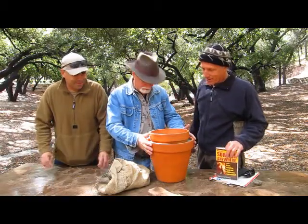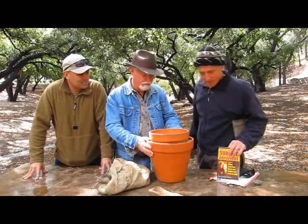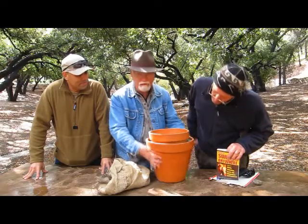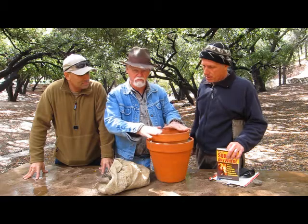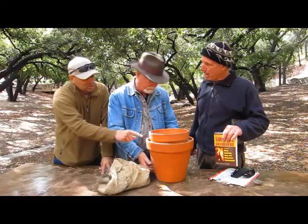Okay, why are we here? We're here because of the Zeer Pot. This is exciting. This is a very old technology. What is it? The Zeer Pot is a porous pot on the outside. This pot can be glazed, preferably, or it can be porous also. So you have a pot in a pot.